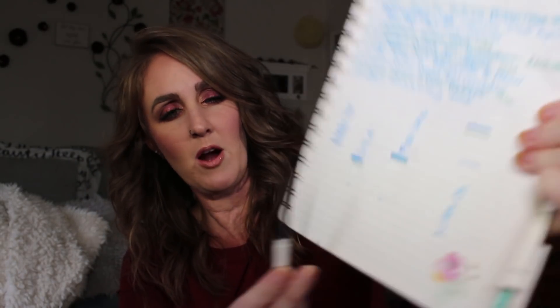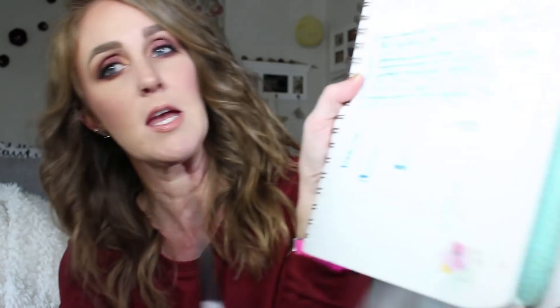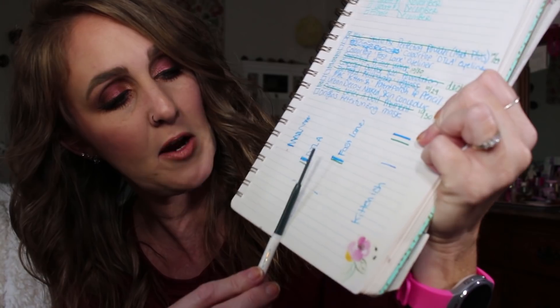The ColourPop DTLA — that's Downtown LA — I pencil. I have a little bit of progress but I really should have used this more. The packaging is kind of broken, which is the only issue with ColourPop liners — they're really fragile and can break off inside. My Fast Lane eye pencil, the darker green one, I only used it once so I have very minuscule progress on that one.